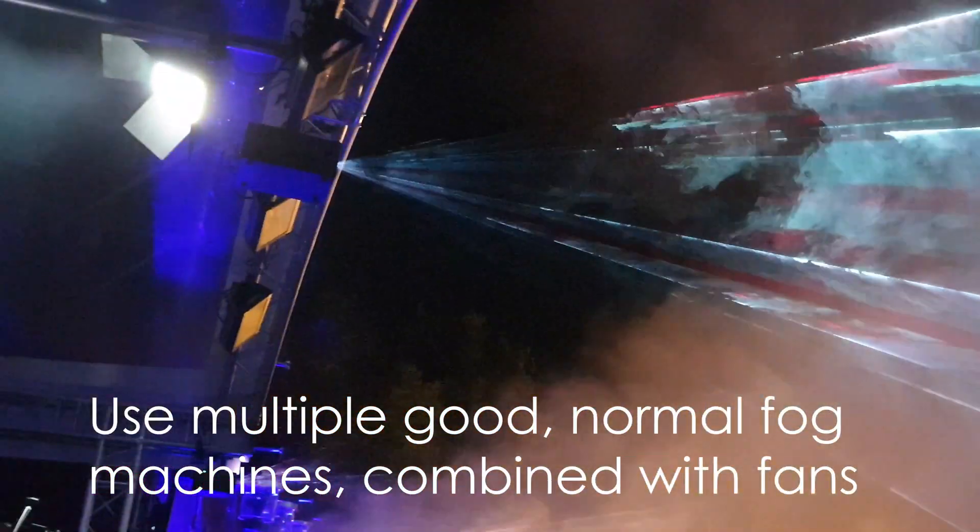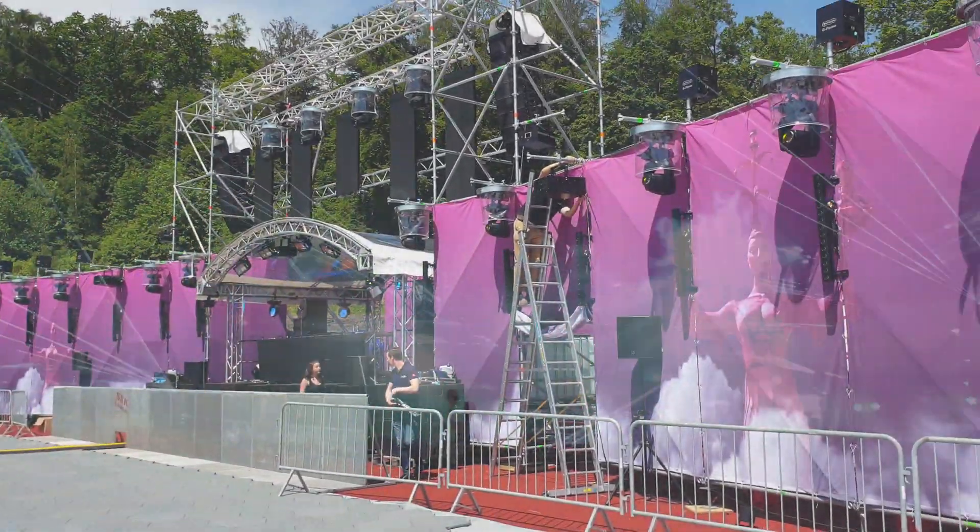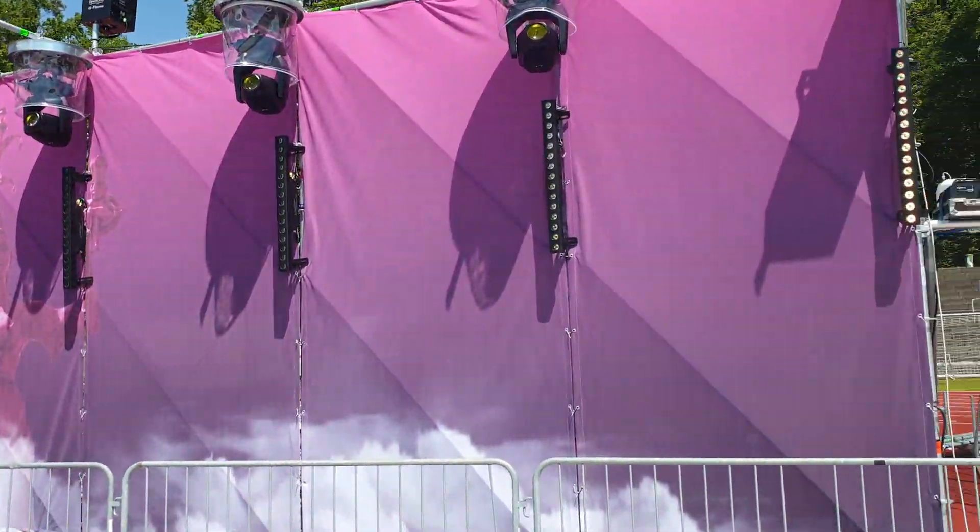So what we have here — we're at the Gute Zeit Festival. Let's have a look at what we brought for fog and haze.